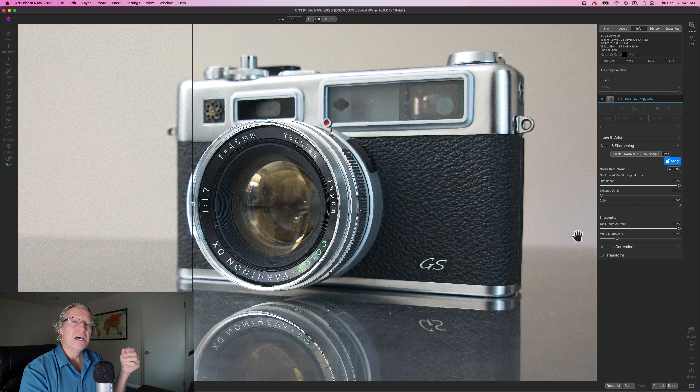I'm just going to run through a few examples because you've probably already seen the ON1 video and know what's coming. Over here you have your controls for the amount of noise reduction, and also the sharpening for TacSharp AI.